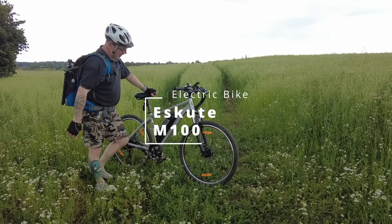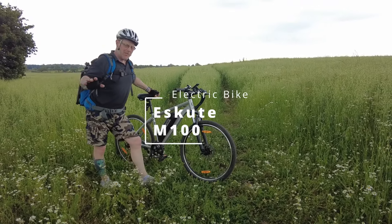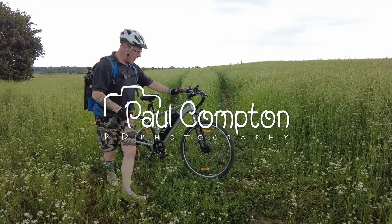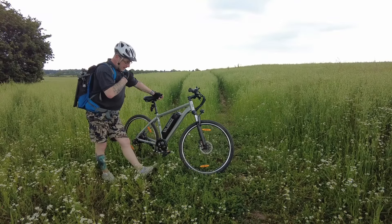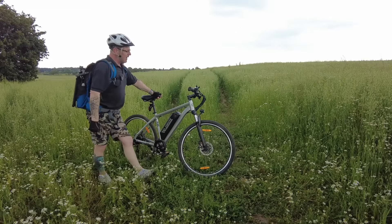This is the Escute M100. Now there's hundreds of bikes on the market and loads of electric bikes. What makes you choose this one over all the rest? I've been riding this now for nearly two weeks and it's an absolute dream. It is brilliant.